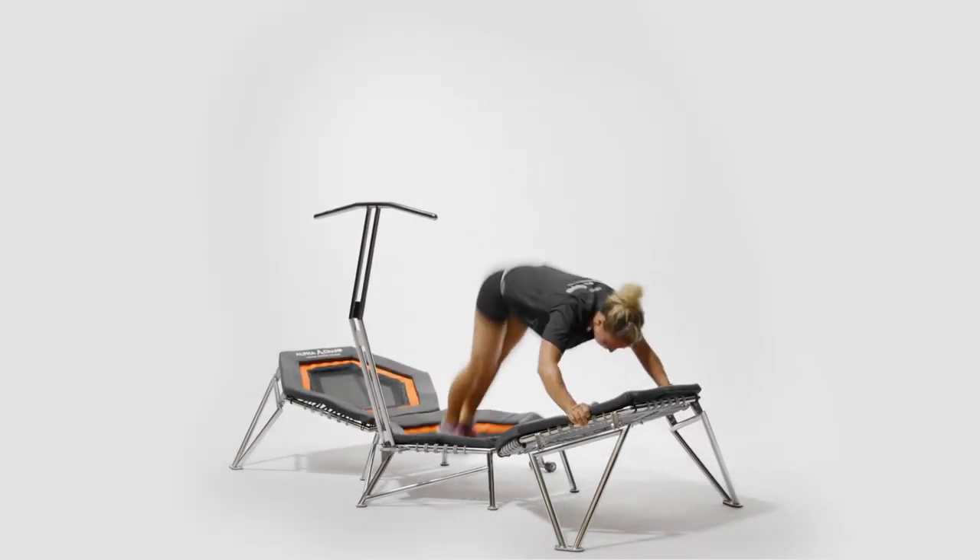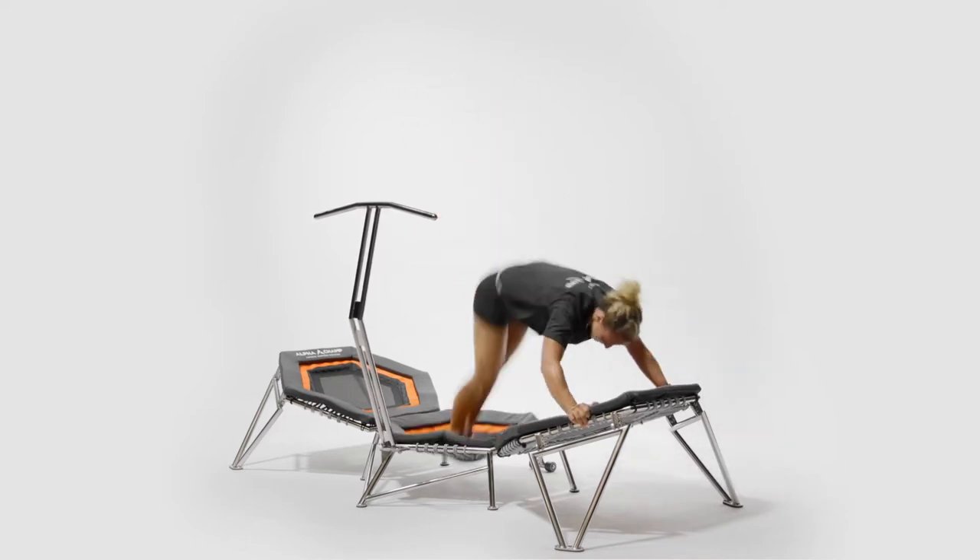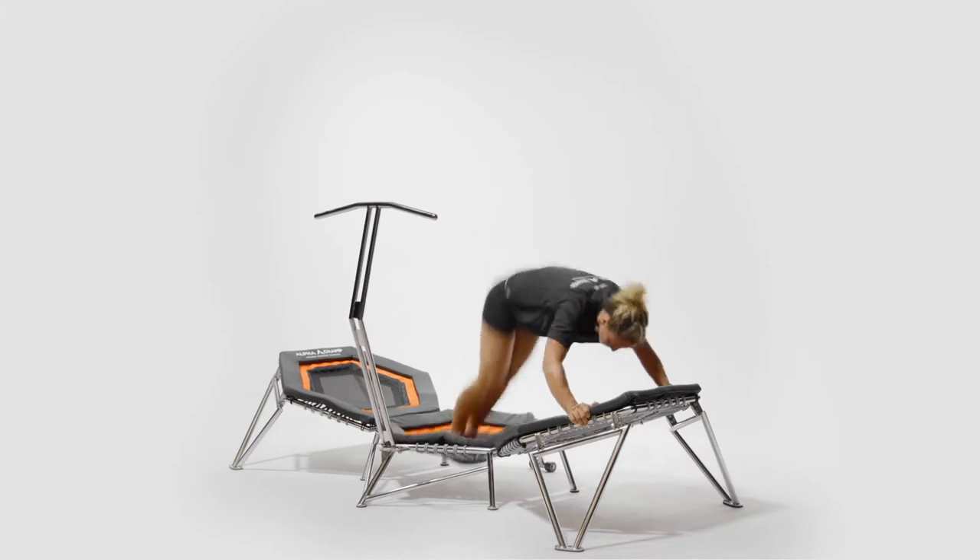Rodeo jumps. Place hands higher up on the angled pads in front. Assume a loose downward dog position with knees slightly bent and toes planted on the center pad.